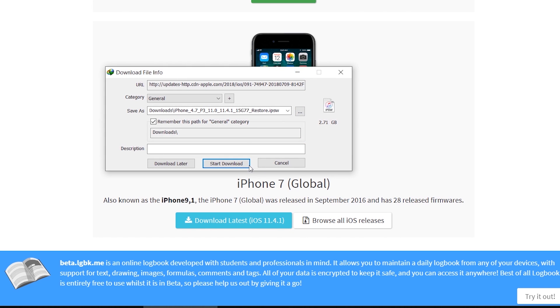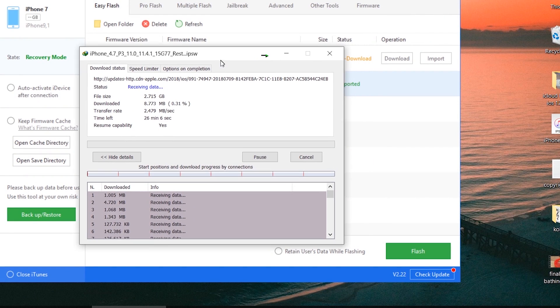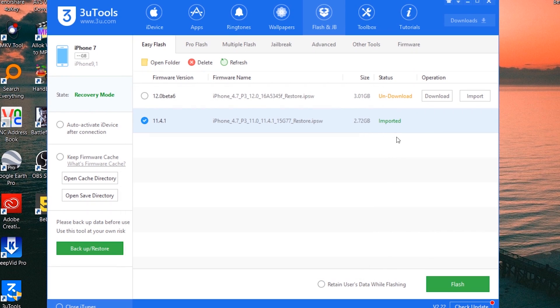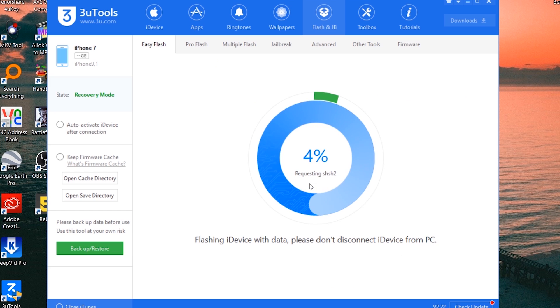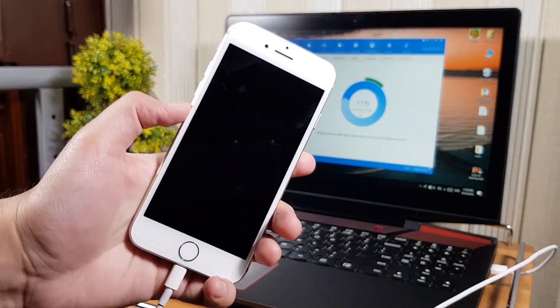I'm telling you this in case you have a problem downloading the firmware using 3U Tools — you can download it manually from ipsw.me instead. So you have two options: use 3U Tools to download the firmware, or download it manually from that website. Once the download is complete, make sure to mark the checkbox at the bottom and press the Flash button. If you do not turn on that checkbox, all your data will be erased.